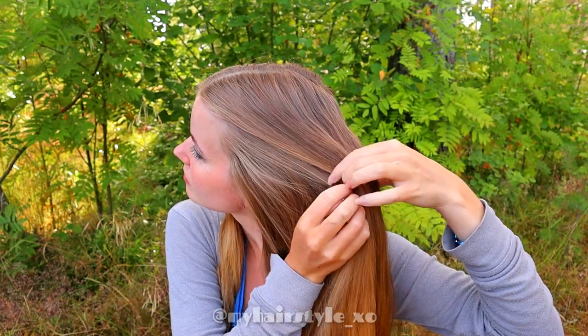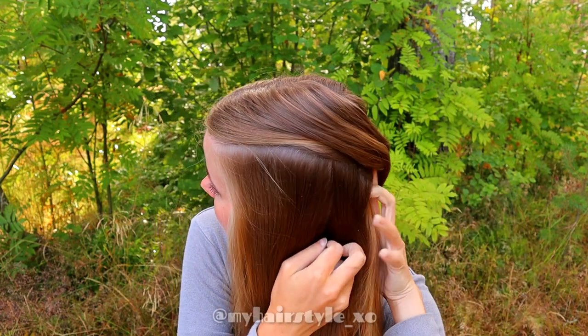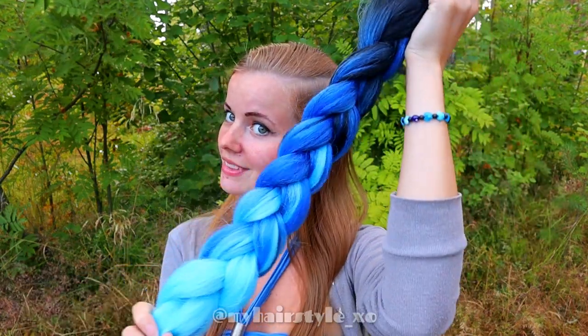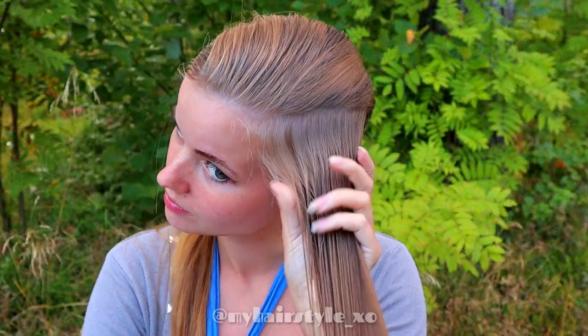Next, separate a rectangle section from the side. This section is for the French braid. I'm using for this hairstyle 100 grams Kanekalon hair. Brush the side section with some water — this makes the hair easier to braid.